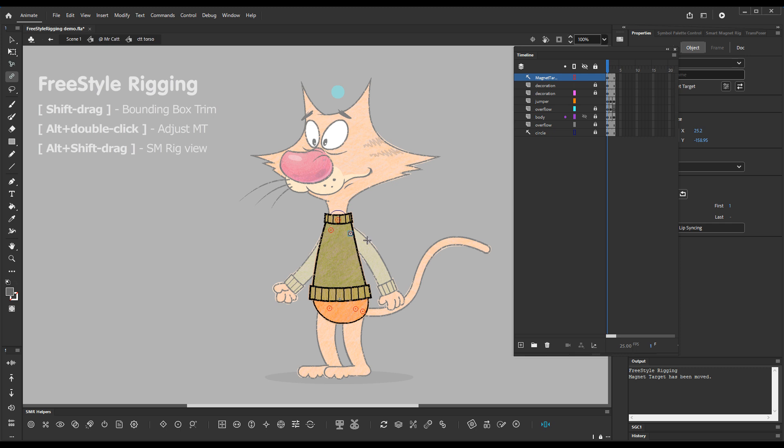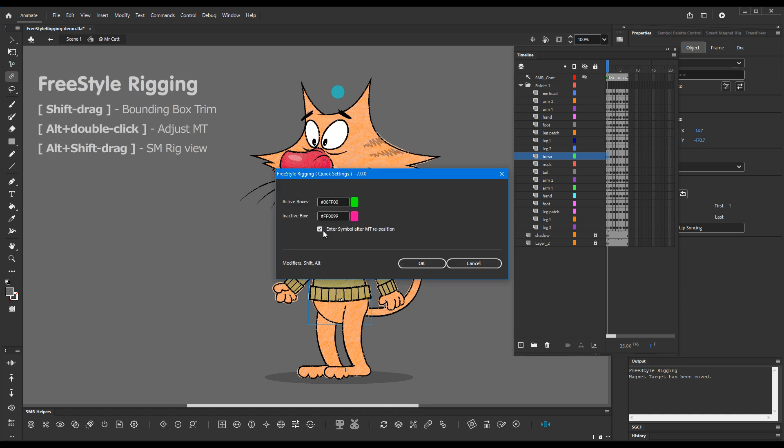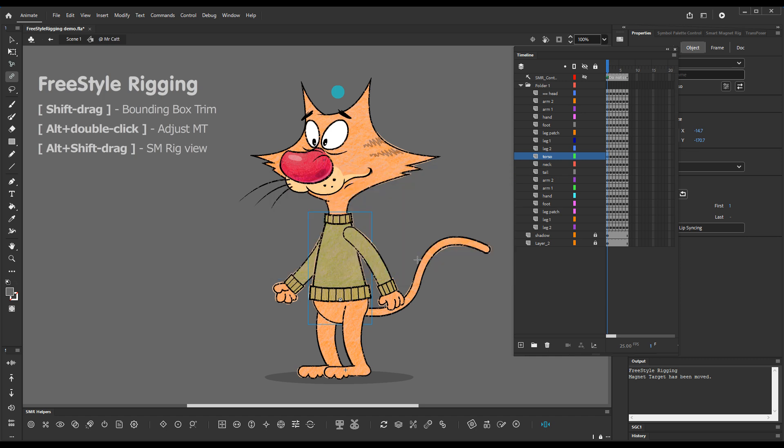We get the confirmation in the output, but this won't always be necessary. In the settings there is a checkbox called 'Enter symbol after magnet reposition' — if you uncheck it and do another adjustment, let's adjust the leg this time, chain-select and move it slightly.